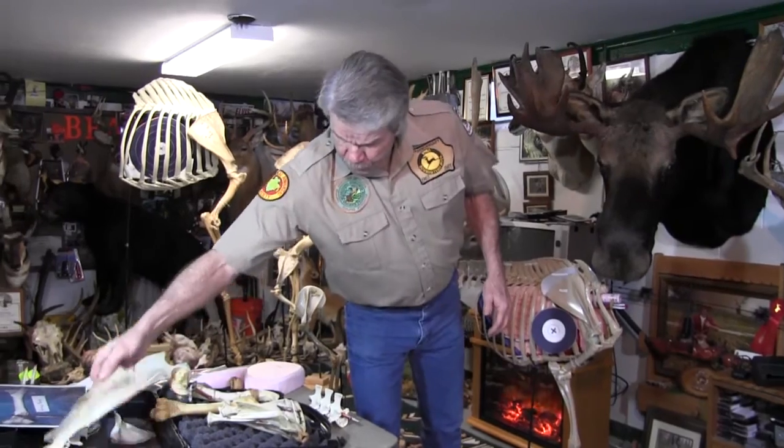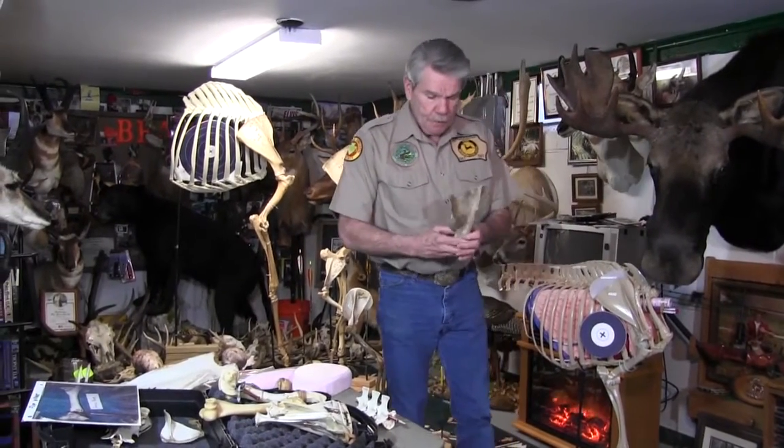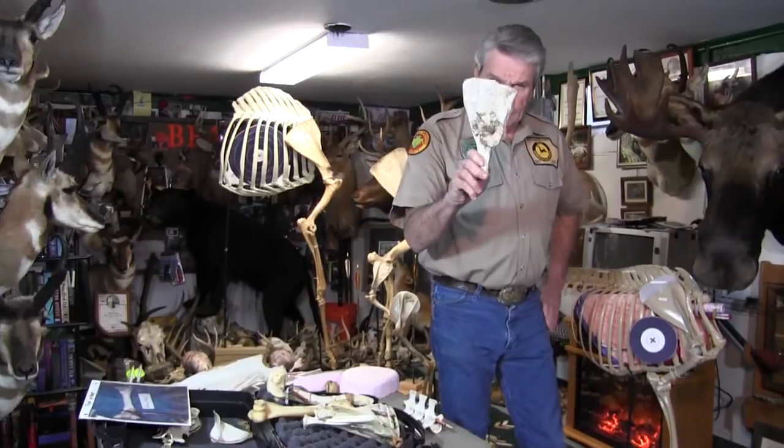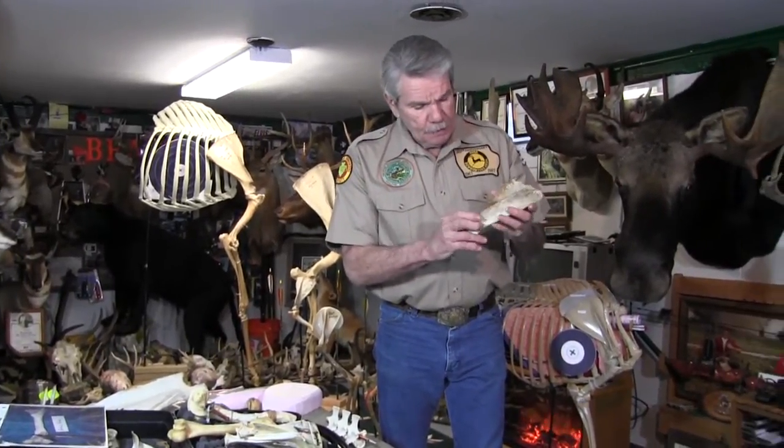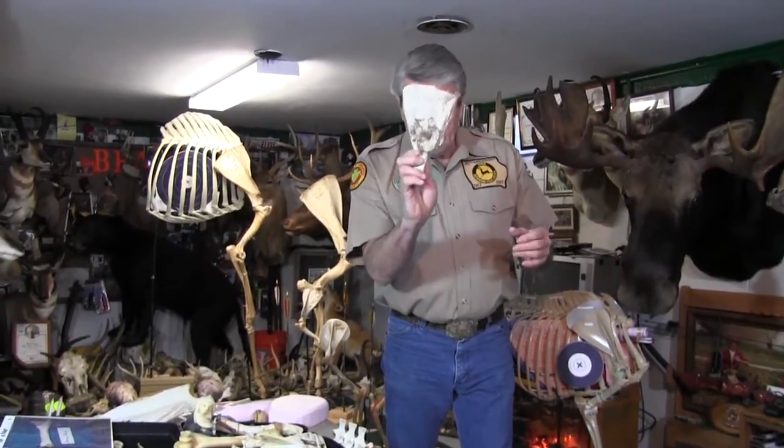Here was an old scapula where the deer didn't die — it had a wound in that scapula and it grew back. It was a nasty wound, and I really can't say whether it was a gun or an arrow. But I found it dead, and it didn't die from that wound because you can see it actually tried to grow bone back and apparently lived after that shot. So even when they're shot there sometimes, they can rejuvenate new bone growth and repair themselves.